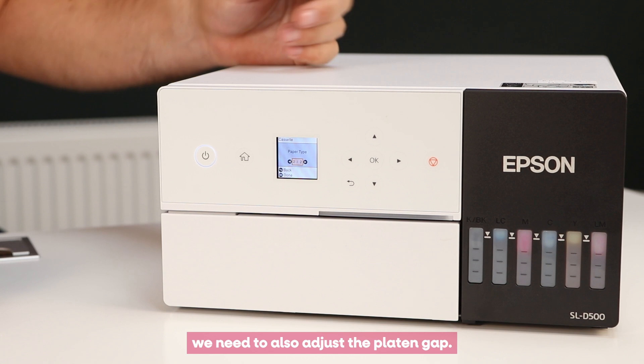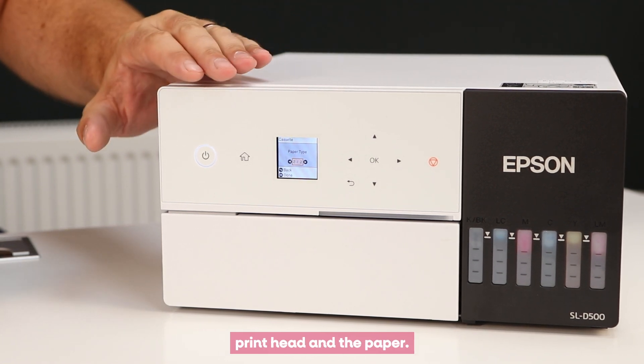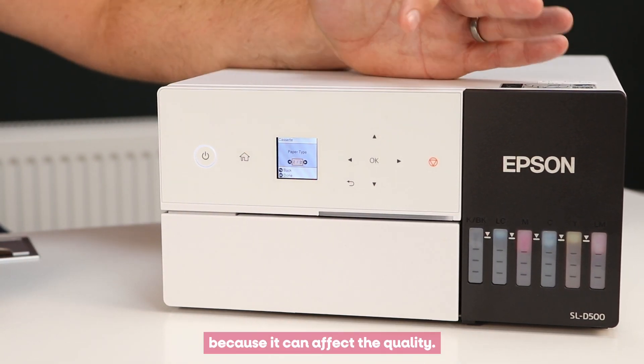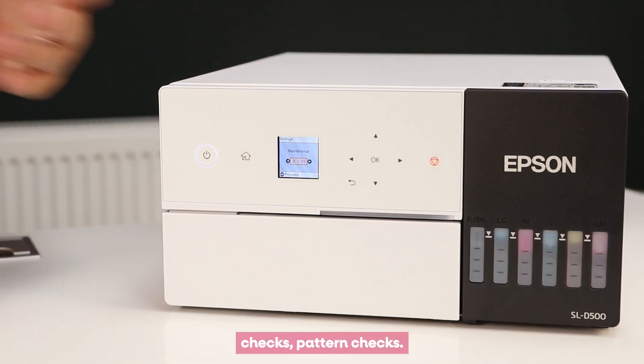If you've got a thinner paper, you also need to adjust the platen gap — that's the gap between the print head and the paper. So by changing the weight lower or heavier, you should also adjust that setting here, because it can affect print quality.